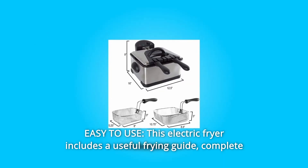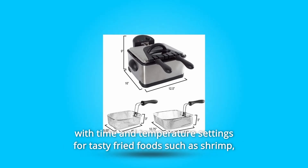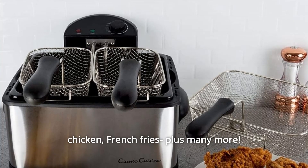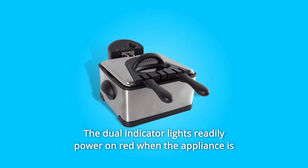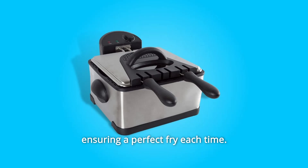Number 2: Easy to use. This electric fryer includes a useful frying guide complete with time and temperature settings for tasty fried foods such as shrimp, chicken, French fries, plus many more. The dual indicator lights readily power on red when the appliance is plugged in and green as the thermometer reaches the correct temperature, ensuring a perfect fry each time.